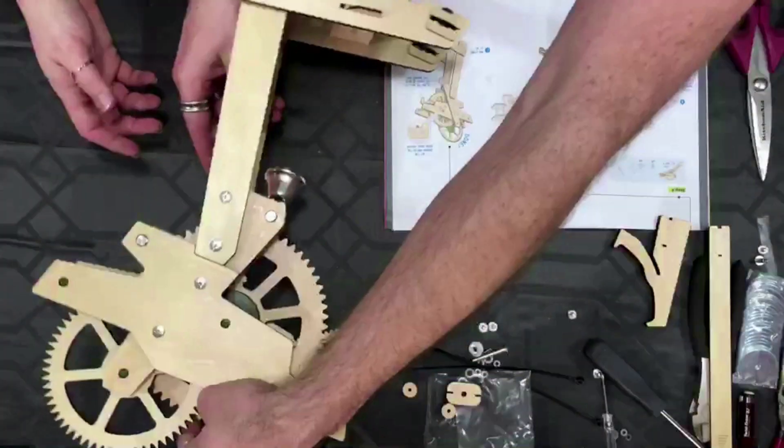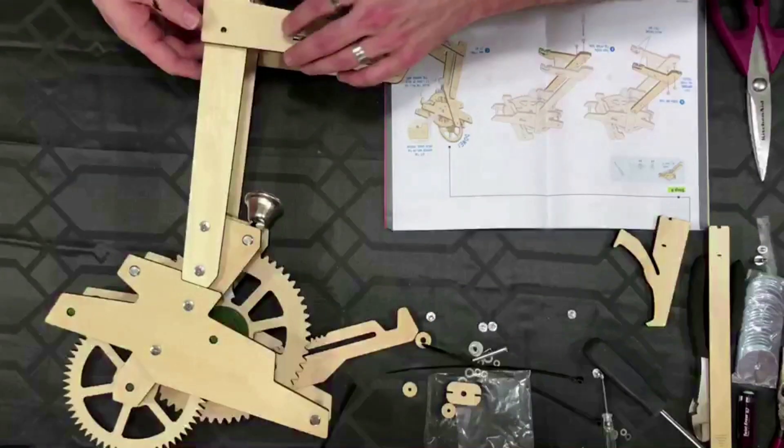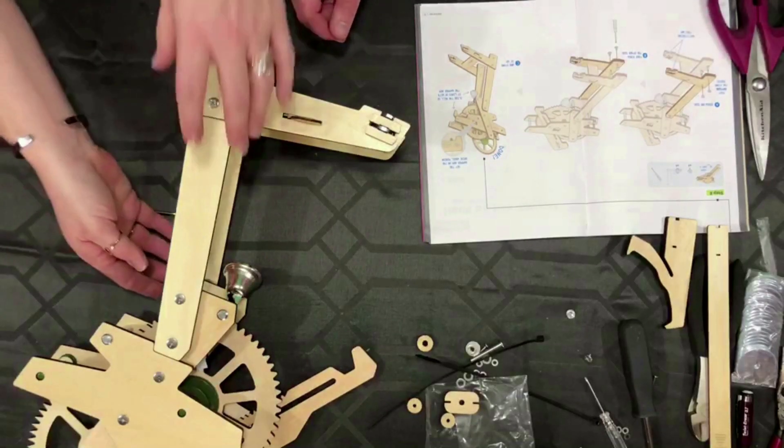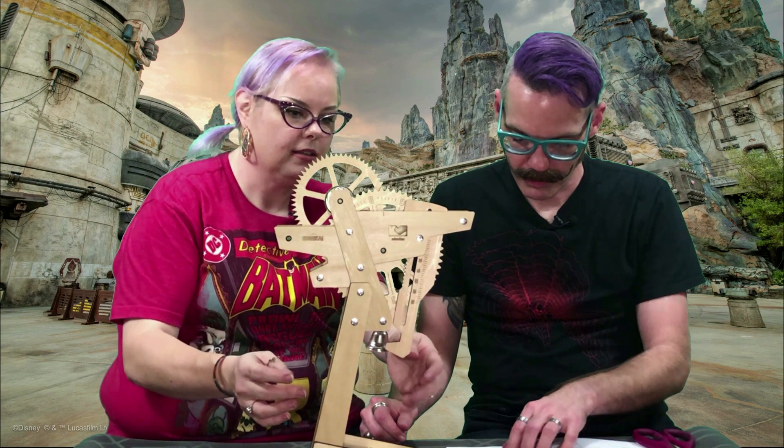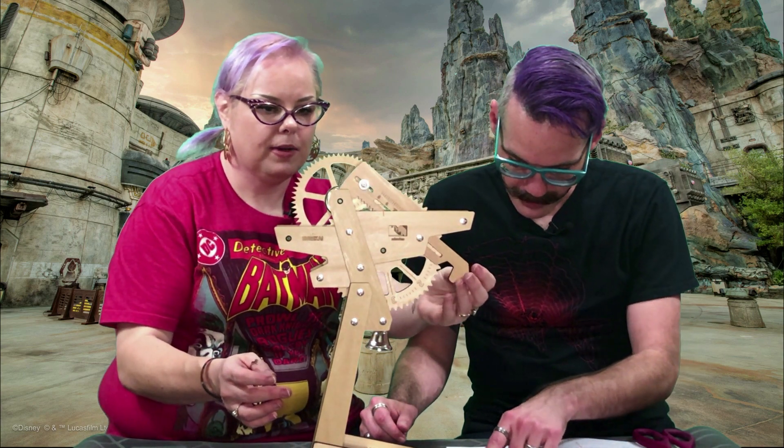I've done so much screwdrivering lately. Now we get to stand it up. Let's gently turn this guy over so we can do the same thing over here. And now we get to stand it up.